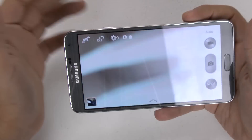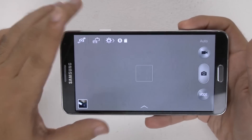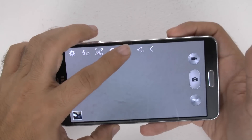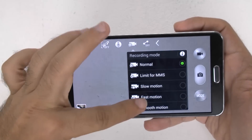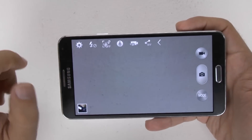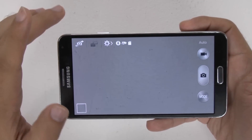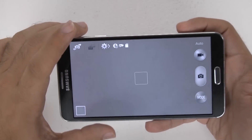The reason why I say this is the best feature is because this is a feature that will wow your friends. When you hit this gear up here, you're going to go to the video mode and go to smooth motion. This shoots video at something called 1080p at 60 frames per second.